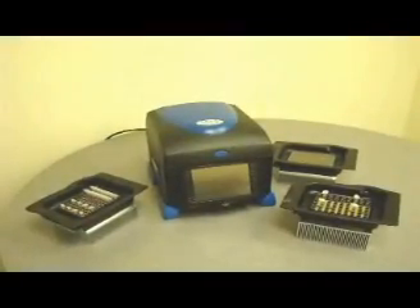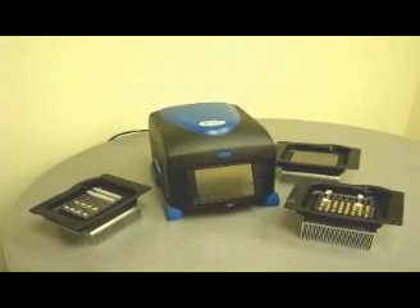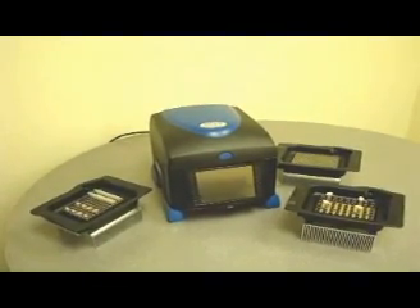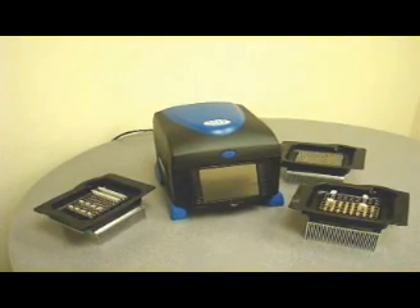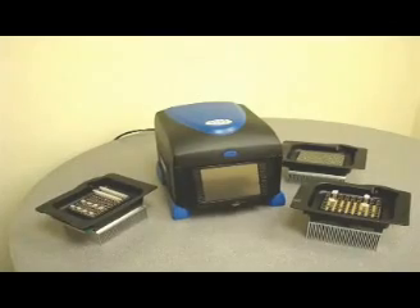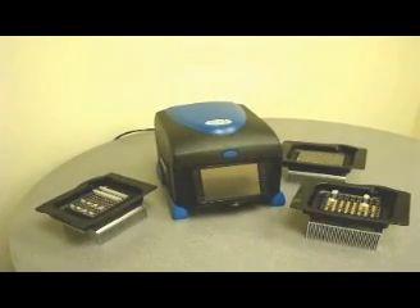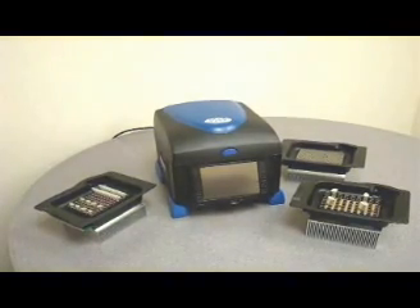The advanced Amplitronics A6 machine features a 36-degree range of gradient programming — the widest range available on the market today — and the flexibility to use four different blocks to accommodate different reaction vessels. Plus, it has expanded programming and programming storage over the A4 unit.